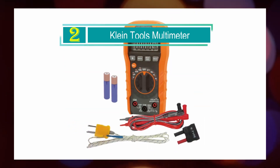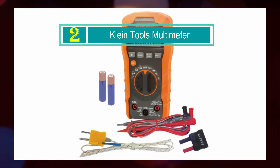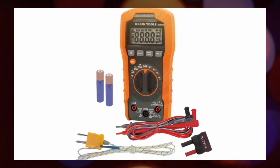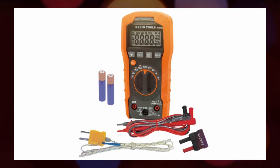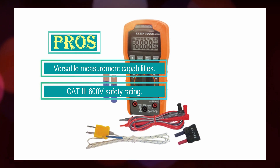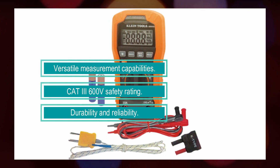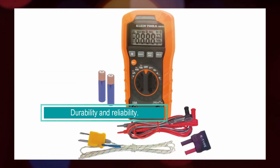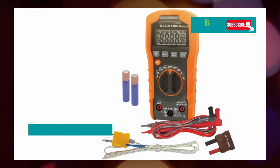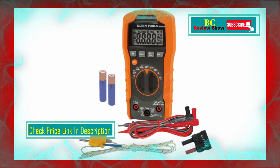Number 2: Klein Tools Multimeter. The Klein Tools MM400 Multimeter is a versatile and reliable tool designed for electricians and professionals in residential, business, and light industrial settings. This auto-ranging multimeter offers a wide range of measurement capabilities. The MM400 can measure AC/DC voltage up to 600V, AC/DC current up to 10A, and resistance up to 40M ohms. It also features additional measurement functions including temperature, capacitance, frequency, duty cycle, and the ability to test diodes and continuity.